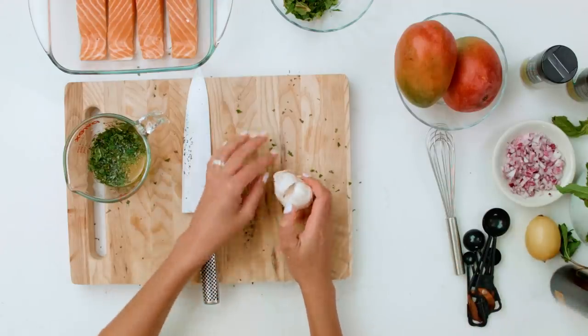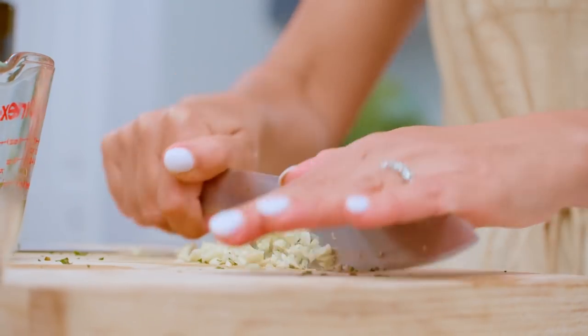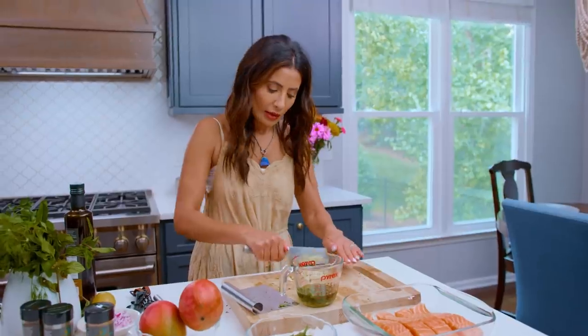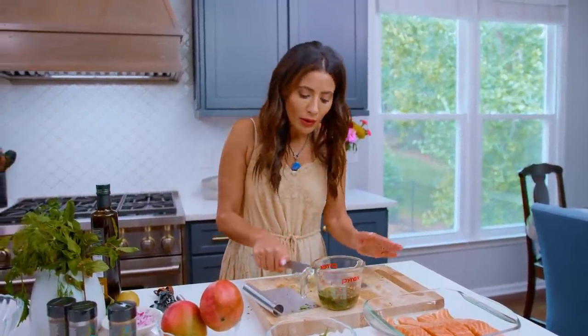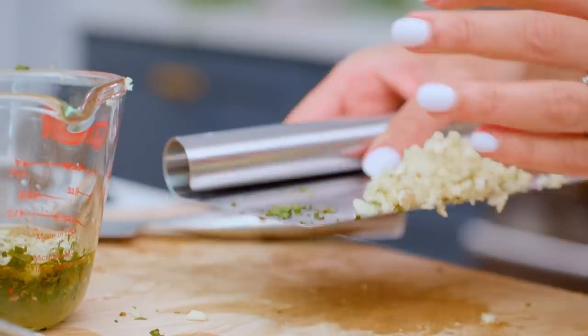We got ourselves some garlic cloves. I feel like we've established the fact that garlic is life, and anybody who says otherwise is not my friend. I feel like chopping garlic should be a sport — some people are really good at baseball or football, so why don't people who are good at chopping garlic get their own sport?